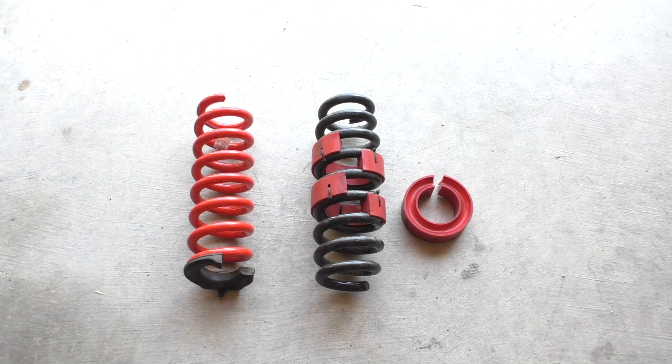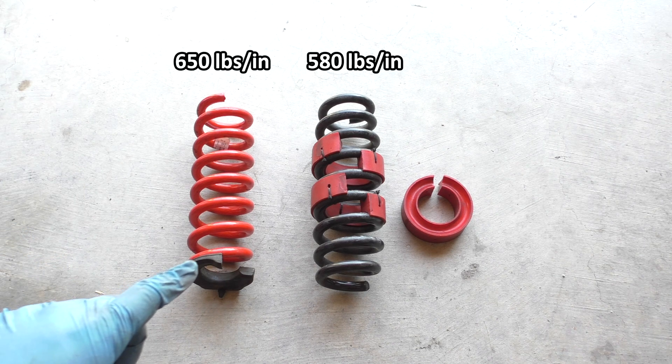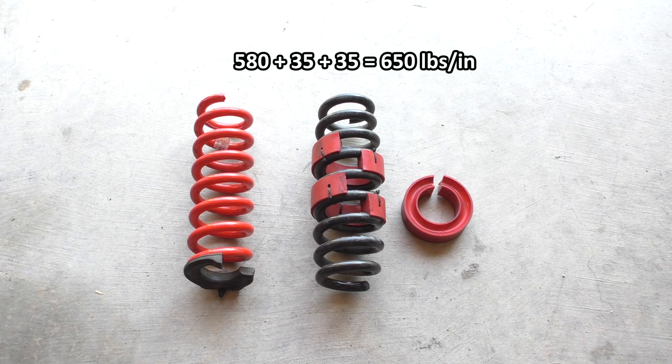This red spring right here is my current rear spring with a spring rate of about 650 pounds per inch. The black spring has a spring rate of about 580 pounds per inch. I came to using the red spring by using the spring rubbers with the black spring — since each one adds 30 to 40 pounds per inch, I liked how the ride was when I added two of them, so I knew I needed to add an additional 60 to 80 pounds per inch, which is how I arrived at about 650 pounds per inch.